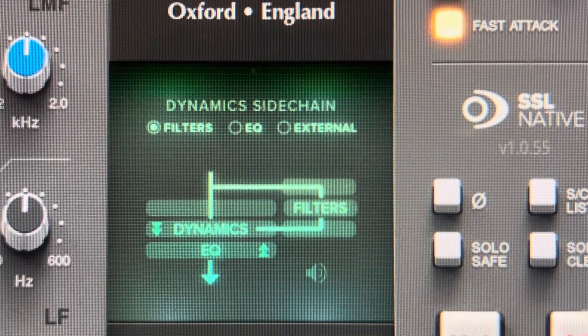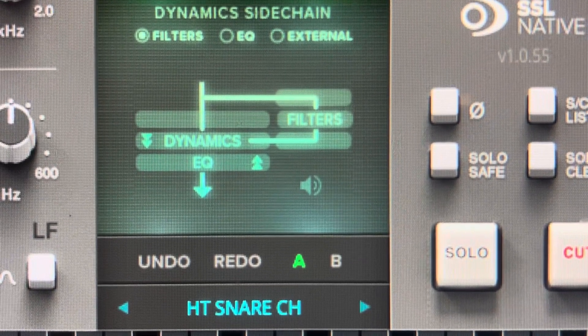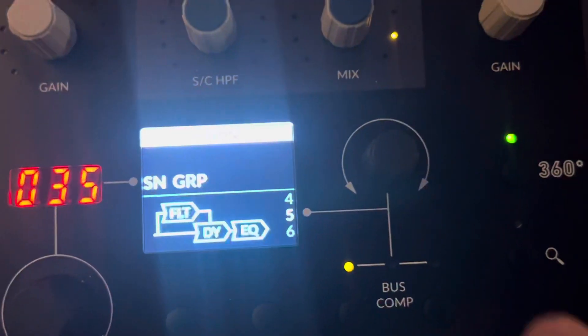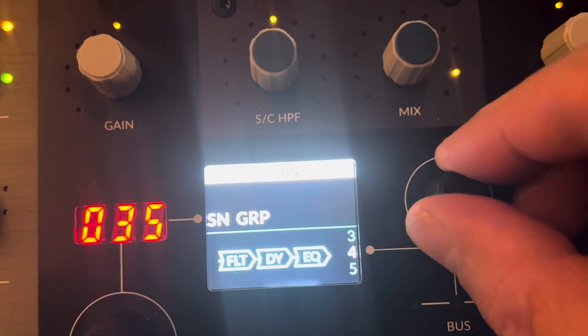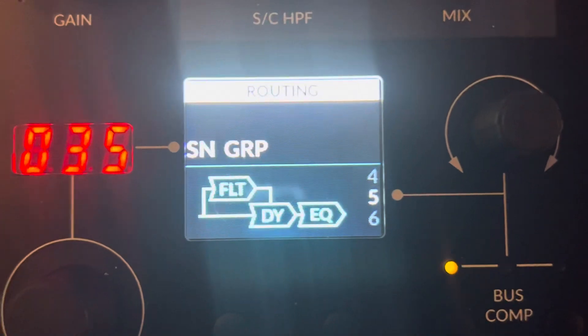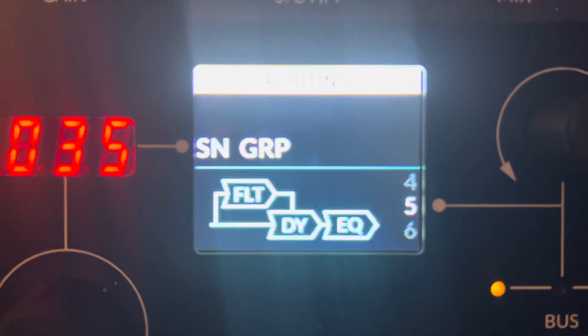There are also these different configurations you can choose, and you can use the hardware controller to dial through those things — it would be under Routing — and there are basically these presets you can choose. So like what you're seeing there is the filter, which is the high pass and low pass filters.